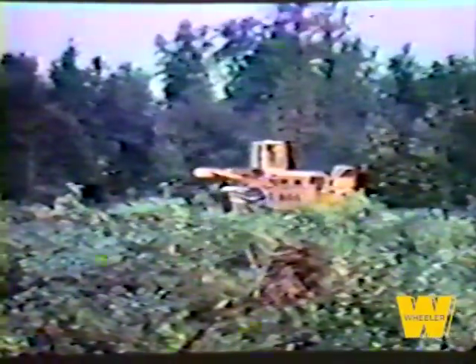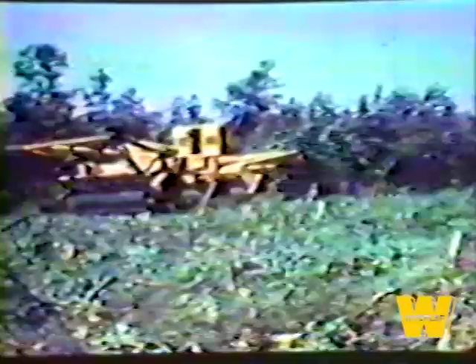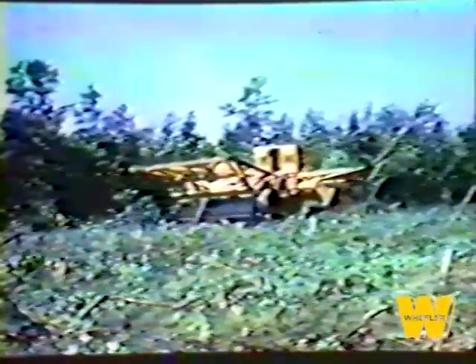R.G. Letourneau, Inc., of Longview, Texas and Vicksburg, Mississippi, built and tested the first successful tree crusher over ten years ago. Since that time, it has marketed a line of land clearing equipment to operate under a wide range of job conditions. These machines develop and transmit massive forces required for land clearing with powerful electric motors and gear reduction units. And like all equipment manufactured by Letourneau, they are fabricated under exacting conditions of quality control. All components — steel used in the structural members, generators, motors, gear reductions, and switchgear — are made in Letourneau plants, giving the user the benefit of one source of supply and responsibility.